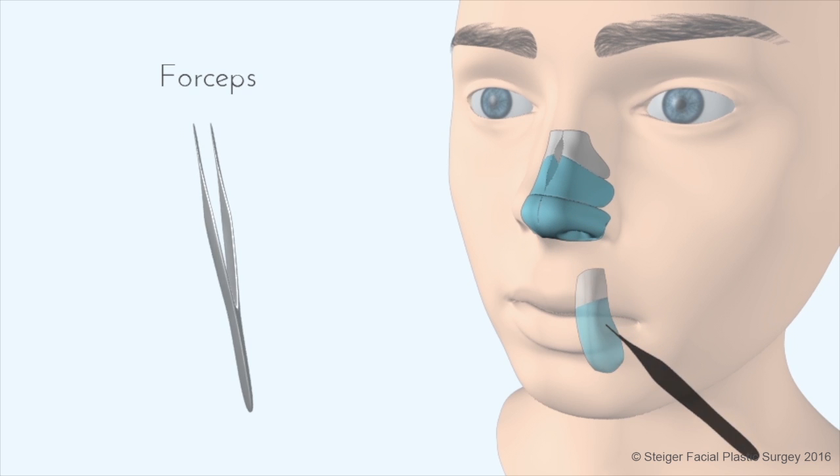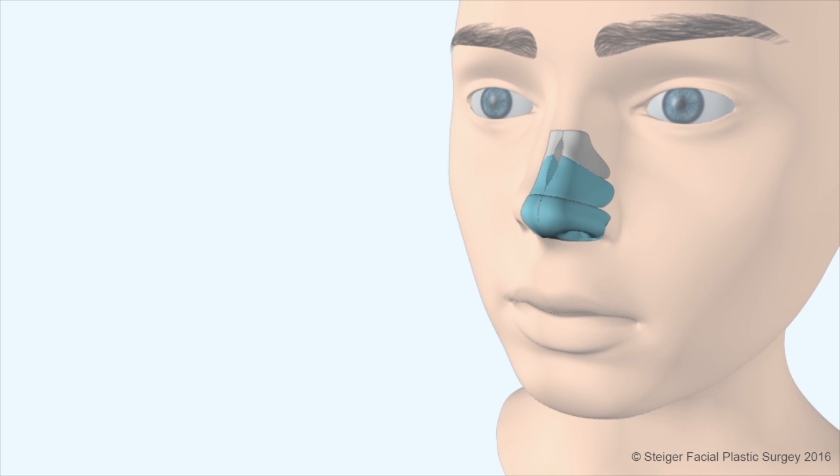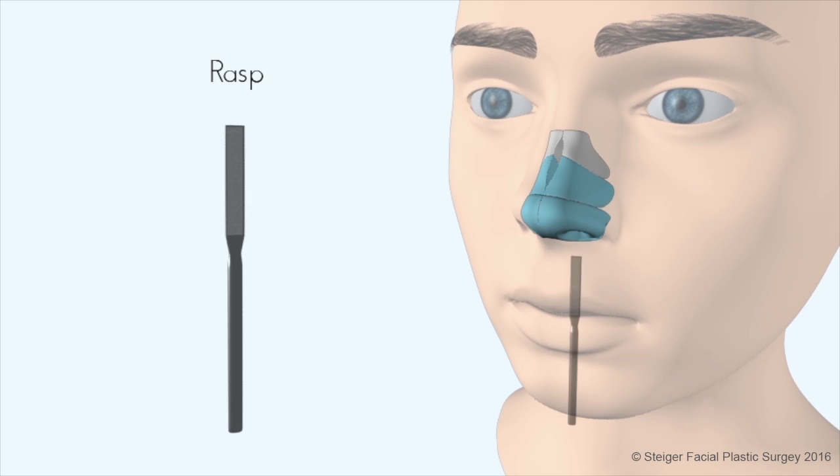The other way in which a hump can be removed is using a tool called a rasp, also known as a file. The nose can be filed down using this instrument.